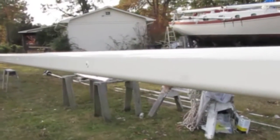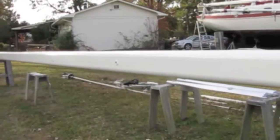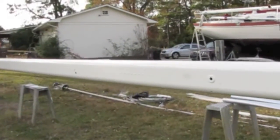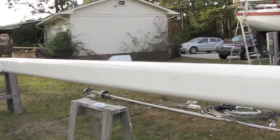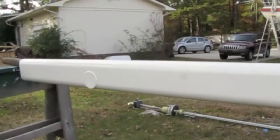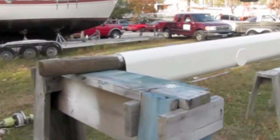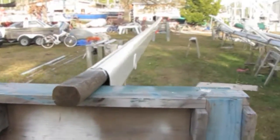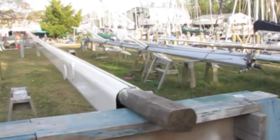I took all the hardware off including the winches, the tri-sail track, the spreaders, the lights — 100% of everything down to the bare pole — and then I sanded the paint off down to the bare aluminum. I scrubbed it with Ajax and a Scotch-Brite, then bathed it in Aladyne, bathed it in Lumaprep, and then painted it with zinc chromate primer.